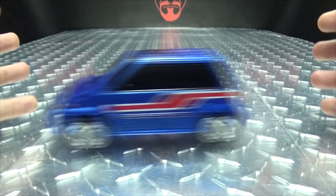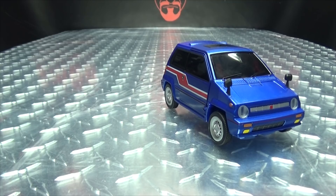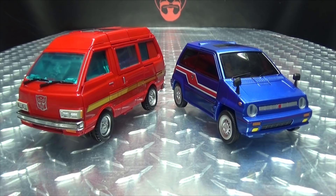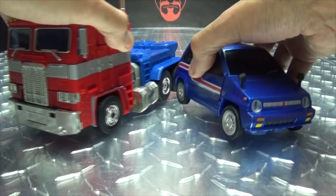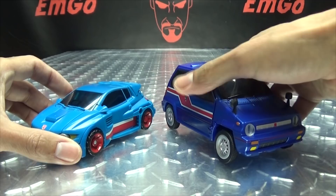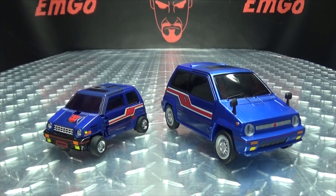For comparison, here he is with Masterpiece Sideswipe, here he is with Masterpiece Ironhide, here he is with MP-10 Optimus Prime, here he is with the Generations Deluxe Skids, and here he is with G1 Skids — because it's precious, so so precious.